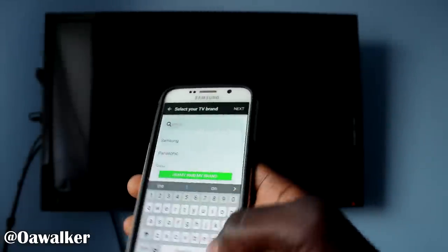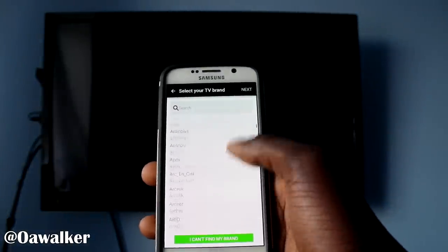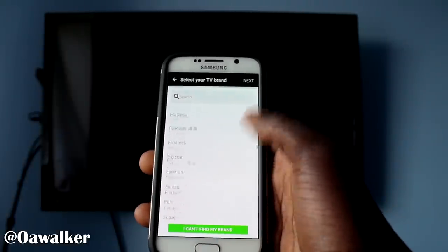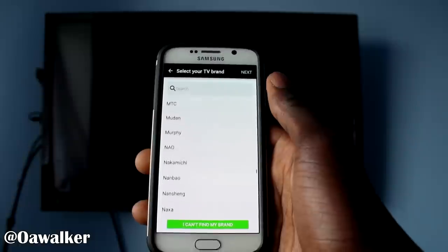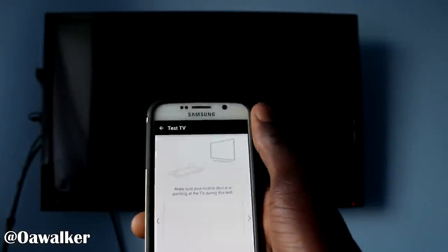You're going to select other brands, and you can see you can choose from a huge list of brands — I'm pretty sure it will have your brand there. So my one is LG, and we're just going to select LG and next.